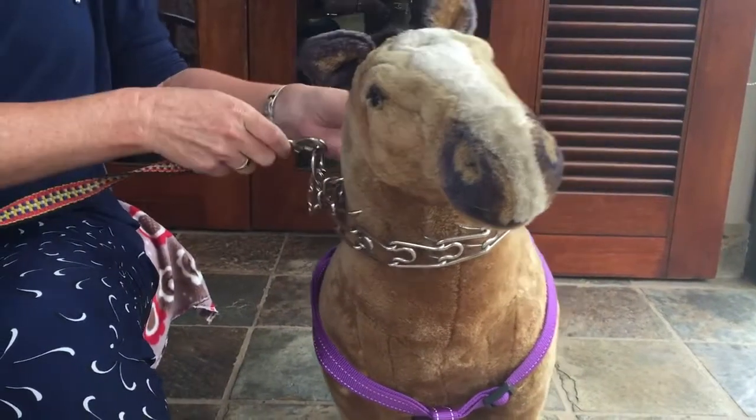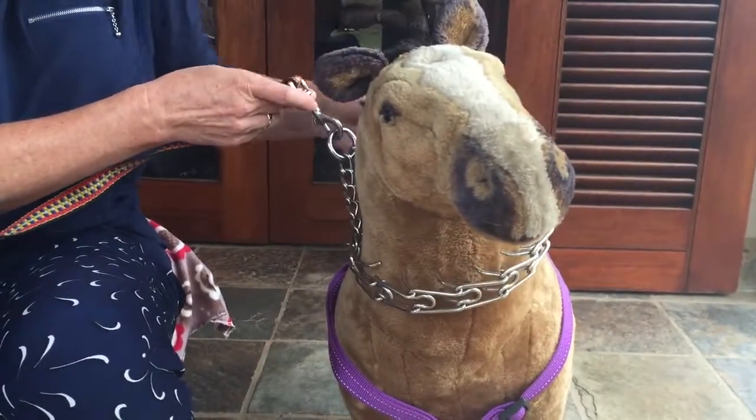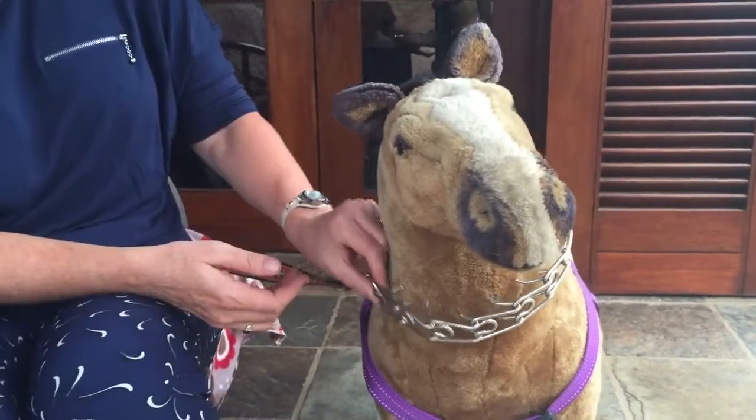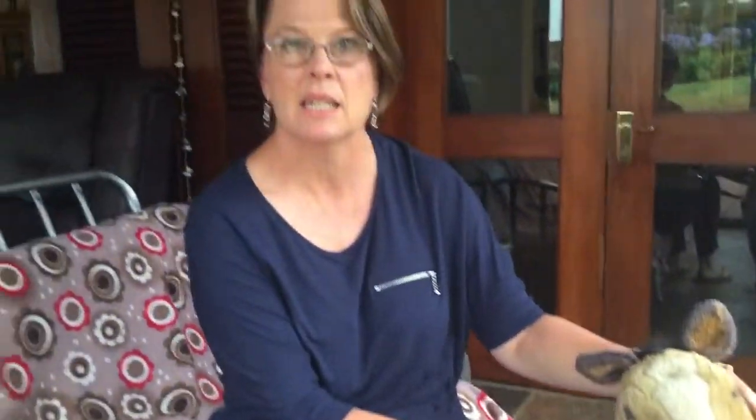As you can see, when you tighten it, those prongs go right into the skin of the dog. This is much more commonly used than you may be aware. People get this kind of thing when they have difficulty controlling dogs — either dogs that pull on a lead or dogs that are really aggressive. But the problem is that because of the pain caused by the prongs, and it's the same thing for a normal slip collar as well.